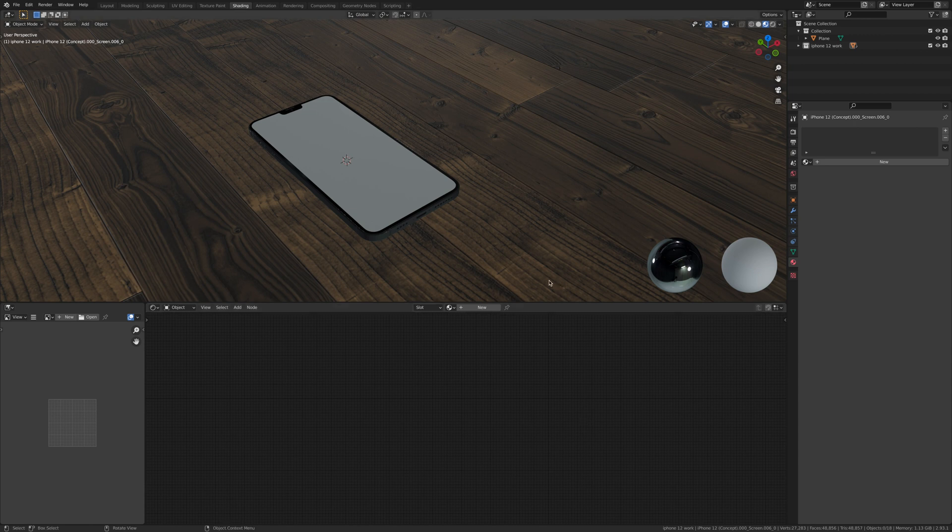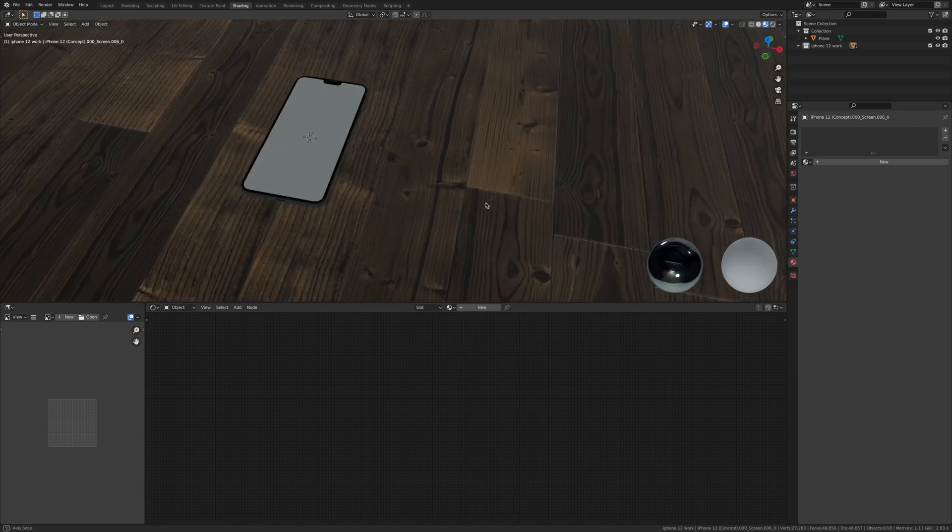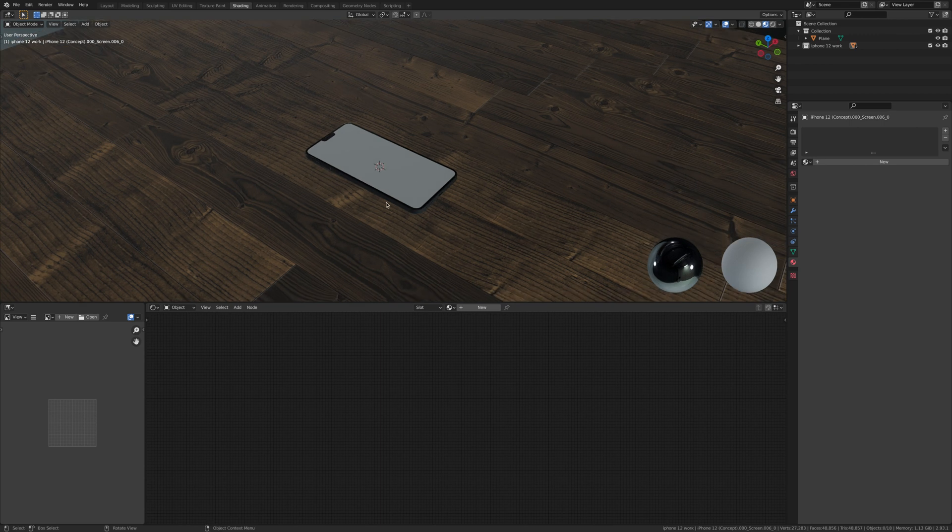Hey guys, what is going on! Today we're going to texture fingerprints on glass — this is why I've left this blank. This is going to be an upcoming project; I've got some time lapses of building an iPhone 12 which I'll show you at the end of the video. Let's jump head first into this tutorial.